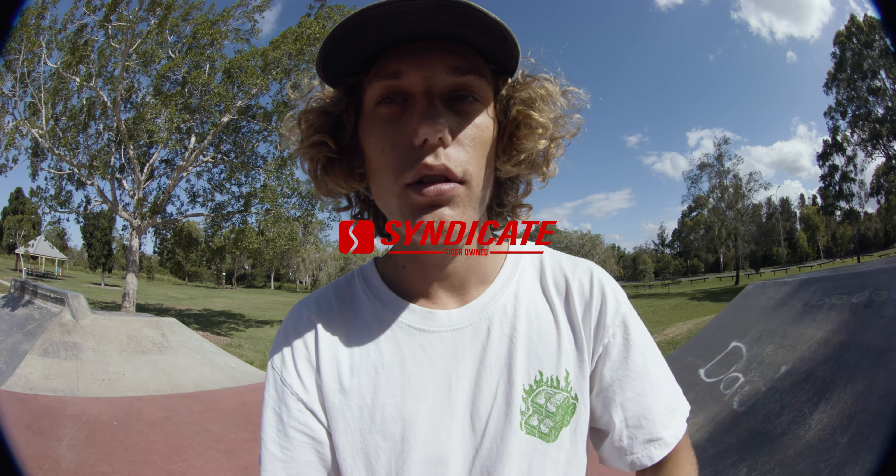If you want to see a certain skate park get reviewed, leave it in the comment section down below. Show some love on this video and head over to my YouTube channel — Saundesy. Go subscribe, turn post notifications on. Much love, thank you for tuning in guys, and I'll see you on the next episode.